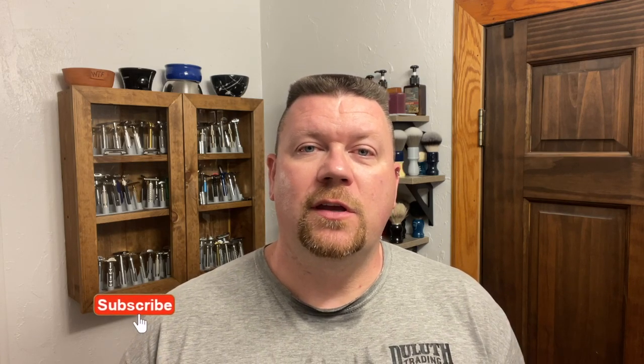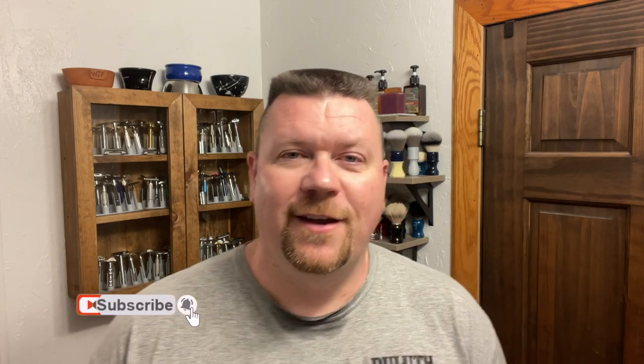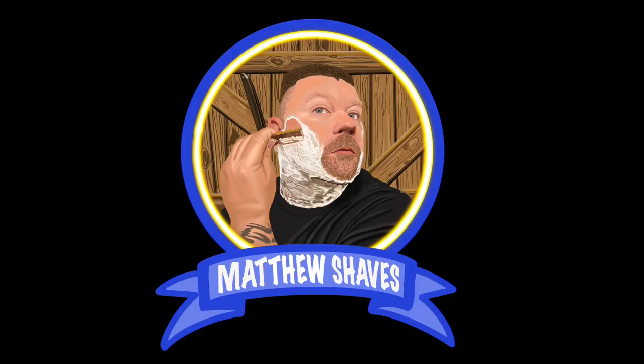I want to thank you guys for subscribing. Thank you for viewing my channel, watching, and commenting. Don't forget next week I'll have the drawing and announcement. You guys, I will see you next time. Bye bye.